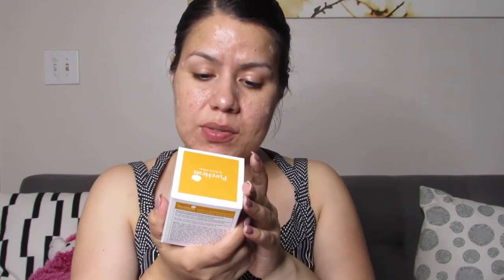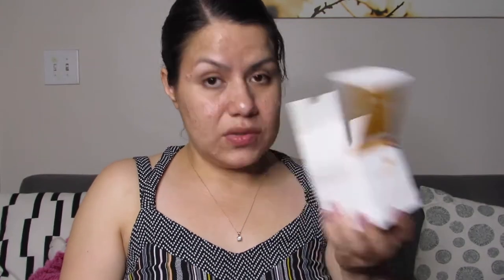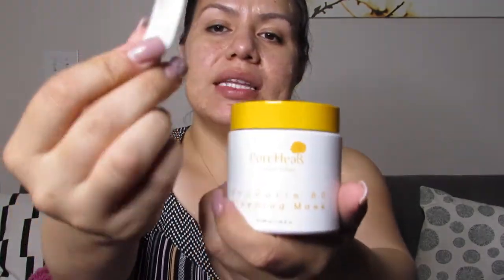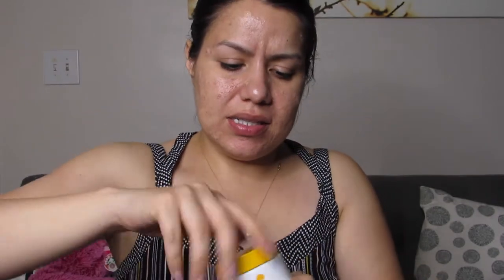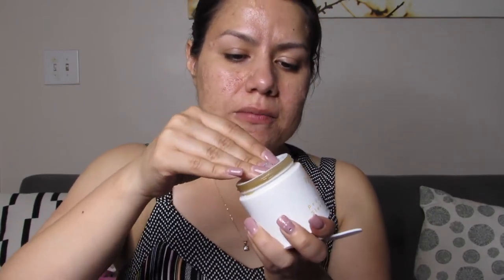Up next is from Pure Heels by Nature Village — the Propolis 80 Sleeping Mask. I can already smell it just opening the cardboard box. It came with a little tiny spatula. It almost looks like honey.